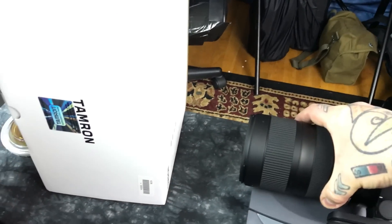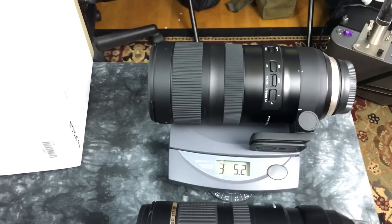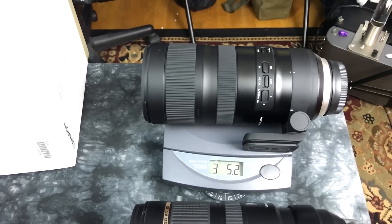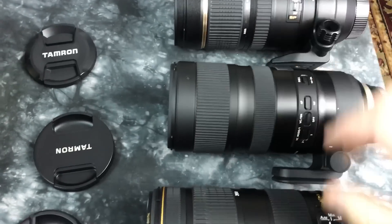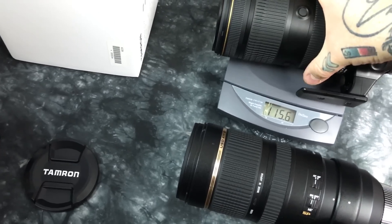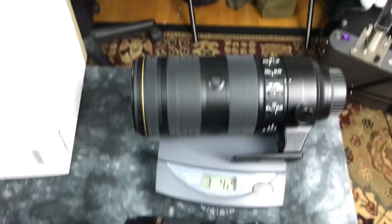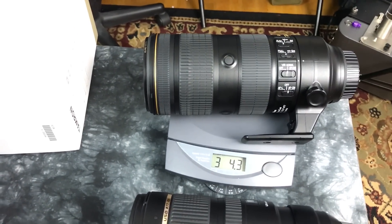And the new Tamron — it's a wee bit heavier even, at 3.3 pounds, 5.2 ounces. And the insanely expensive Nikkor 70-200 2.8 is 3.4 pounds, 4.2 ounces.